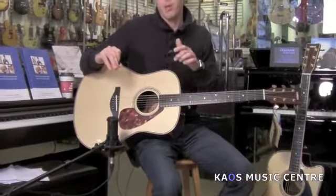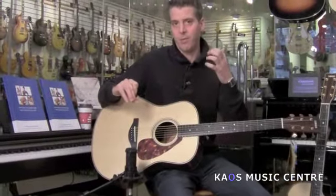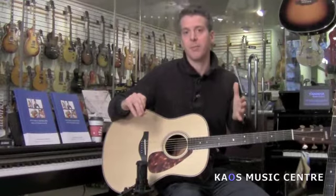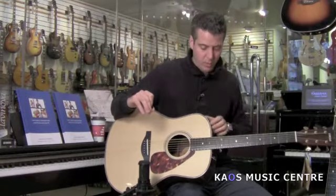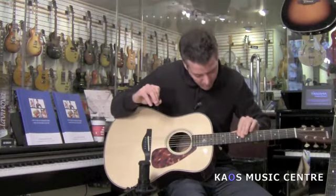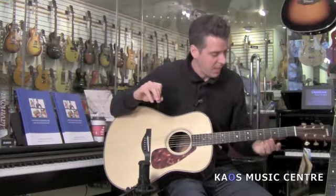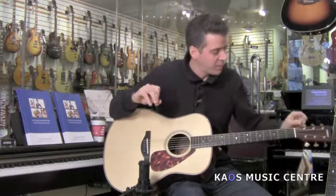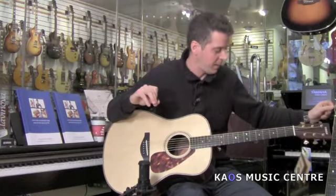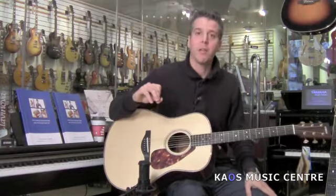Spruce top with their ARE technology, which simulates sort of a vintage style guitar — a guitar that's sort of already been played for many years. Solid rosewood sides and back, I believe an ebony fretboard, maple neck. This one has some really nice vintage style tuners, and this has very nice gold-plated tuners as well. And we'll just hear how they sound.